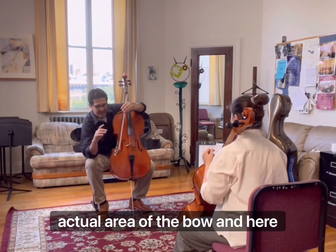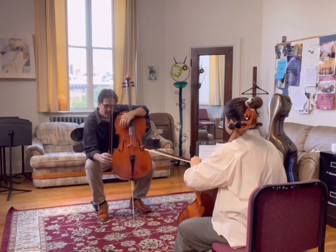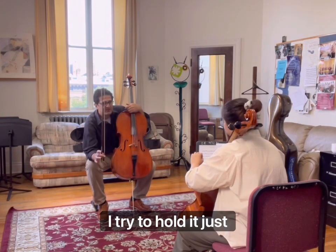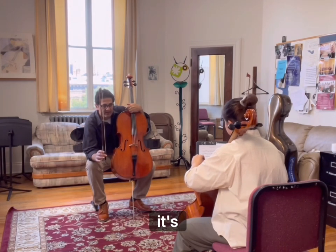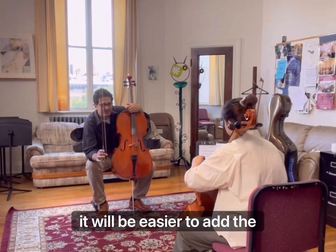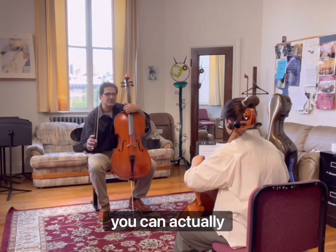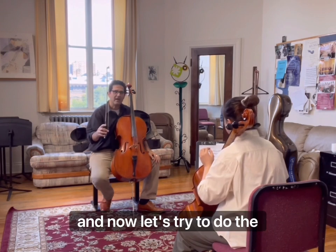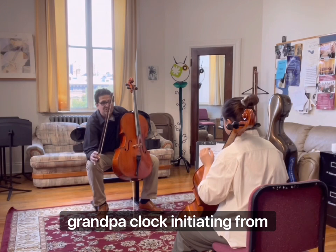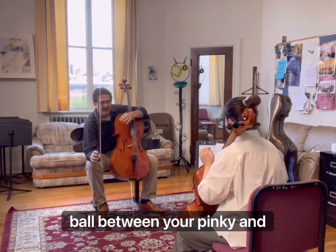Now we're going to go to the actual area of the bow. Because the cello bow, not like violin, is very heavy — it's hard. Try to hold it just with thumb and two, with a ring. Now it's going to be hard to relax the first finger and pinky, but it's possible if you practice hard. However, it will be easier to add the triangle finger — the pinky. If you add the pinky to the game, you can hold the bow with a triangle hold, I call it: the ring plus the pinky.